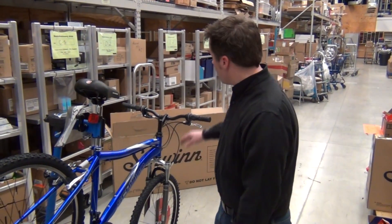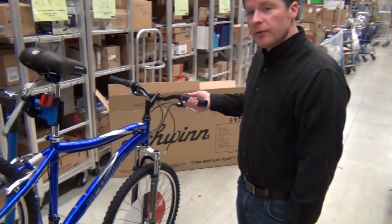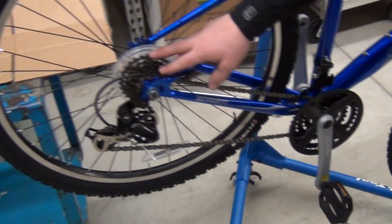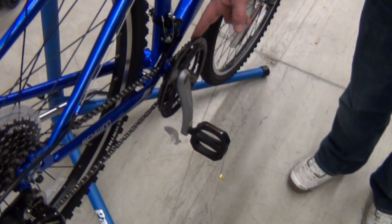Now we're going to go into the shifting and the derailleur setup. This particular bike has a grip shift. It has seven gears on the right, which correlate to the rear gear cluster or the freewheel. We have three gears on the left, which are the three front chainrings.